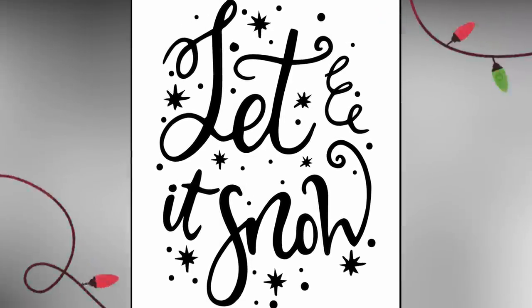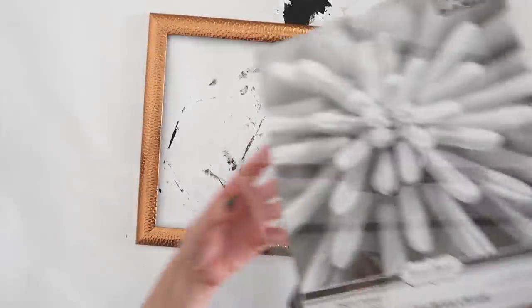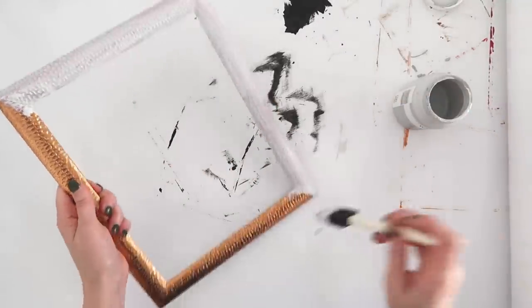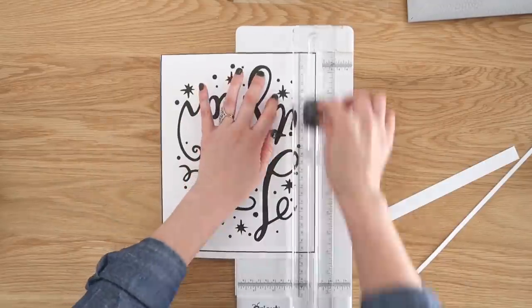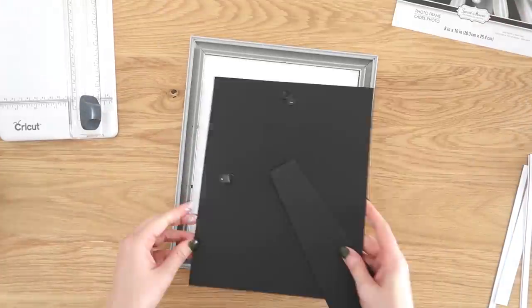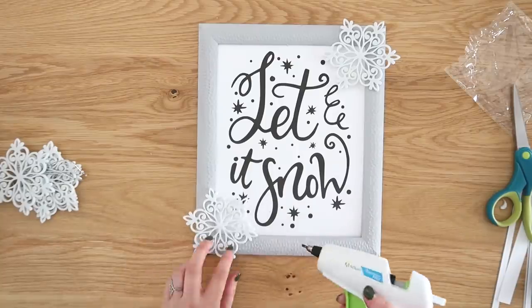This printable is sized down to 8 by 10 so we can add it as printable art in a simple picture frame. This frame is from Dollar Tree, but the copper color won't work for my Christmas decor, so I'm painting it with silver lining gray chalk paint. Check your stash to see if you already have a frame that works, or hit the thrift store. I've included a border around the printable so you know exactly where to cut for a perfect fit inside an 8 by 10 frame. I also embellished it with felt snowflake ornaments from Hobby Lobby — $2.99, and 40% off — hot glued onto the frame for an extra decorative touch.